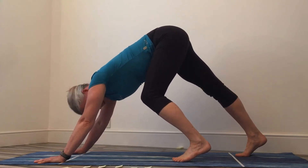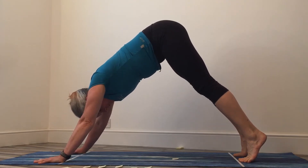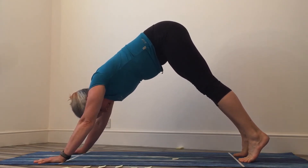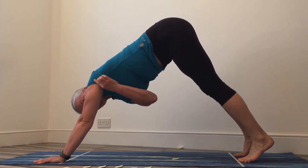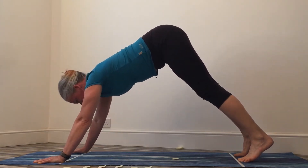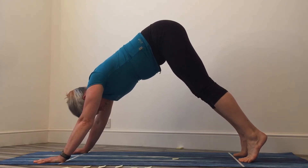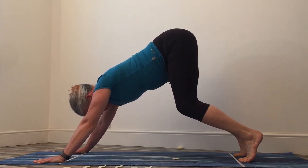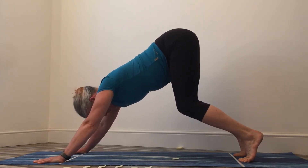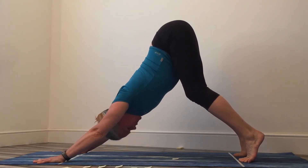Our first movement into downward dog is to try and open the shoulders. As you can see, my shoulder has got quite an angle to it, so what I'm looking to do is put a straight line through it. The way I suggest and teach people to do this is to gently bend your knees first and then think about pushing your bottom away from you but also up to the sky. Now I've got much more of a straight line between my shoulders and my arms and all the way through my body.